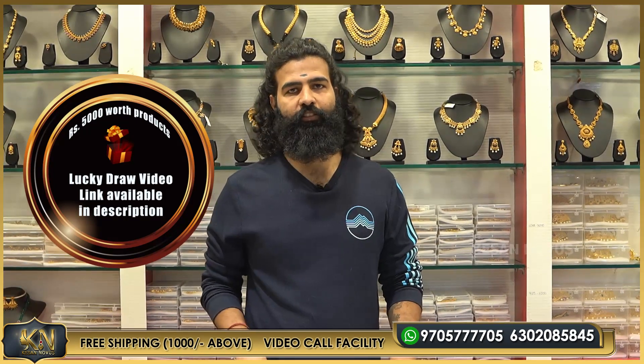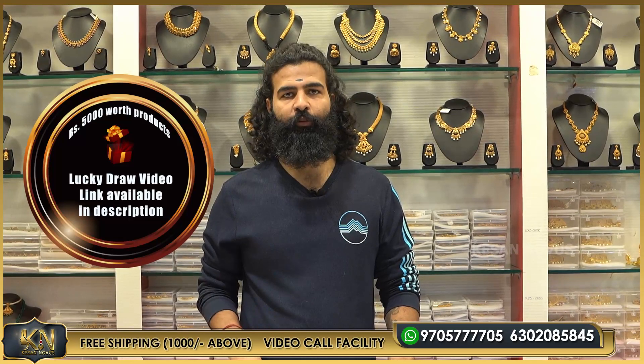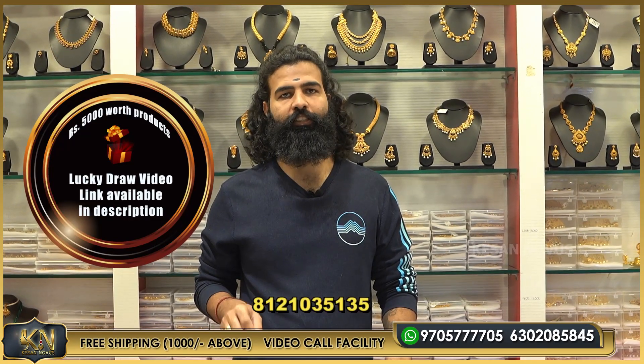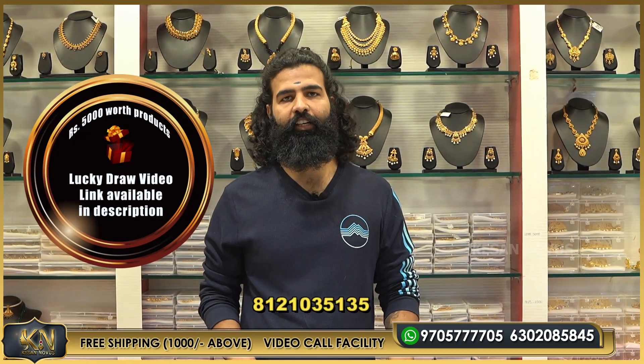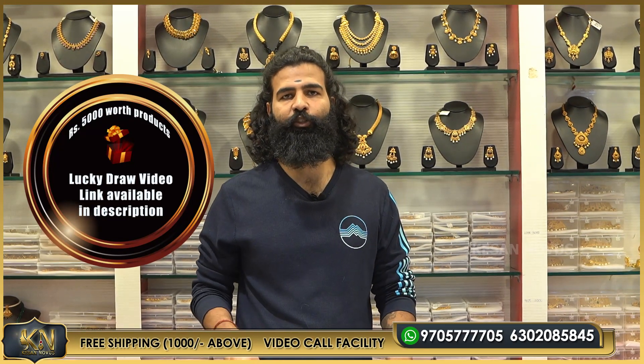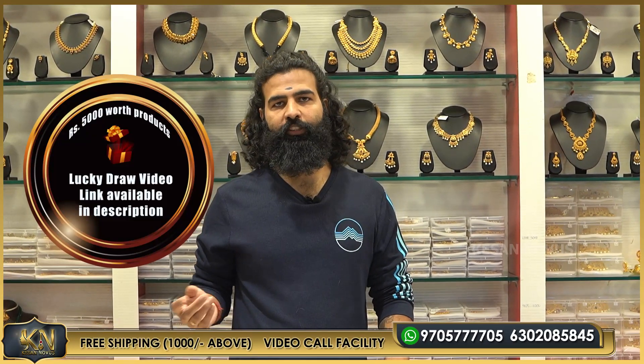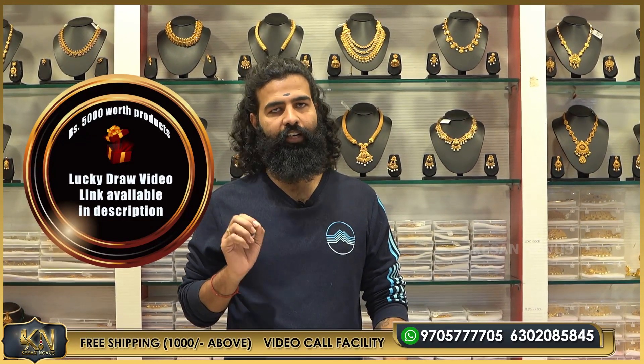Lucky Draw is simple. I am going to tell you this number, which is 8121035135. This is your channel number, so subscribe to our channel. Just take a screenshot of this number — I will show you the number for Lucky Draw.